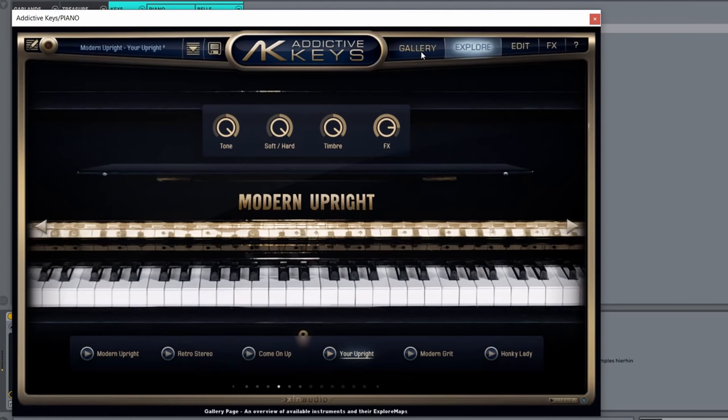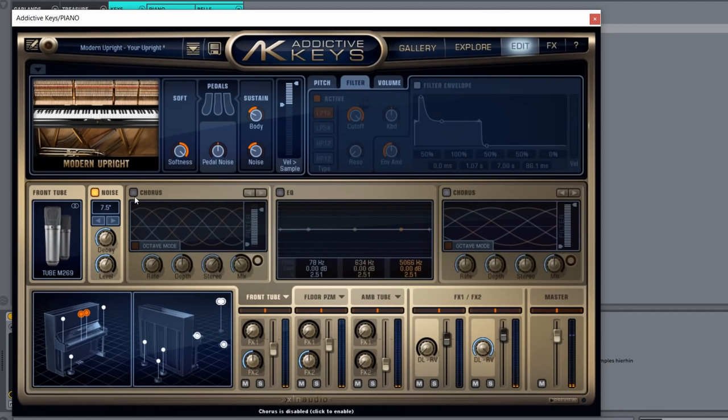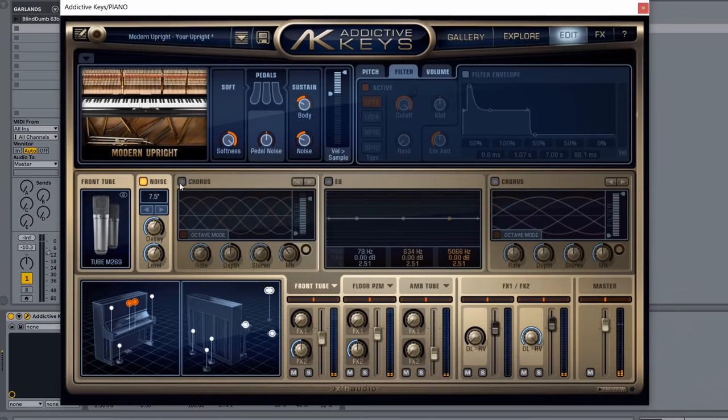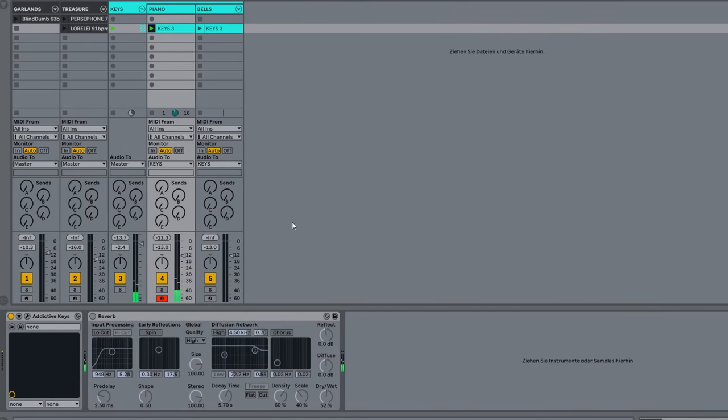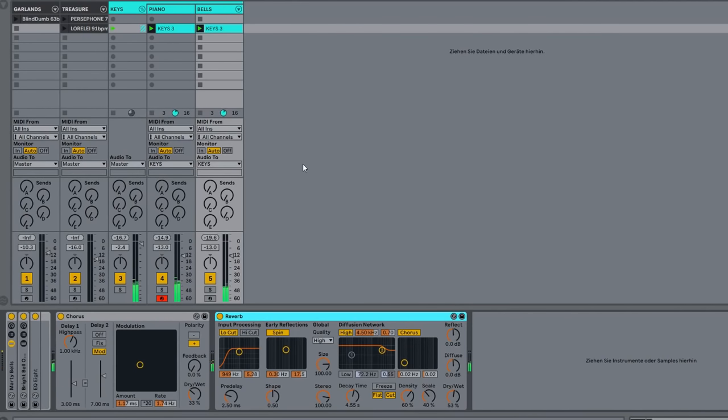I played some honky-tonk-ish sounding chords on my Addictive Keys software. The exact same chords I copied to another MIDI track using a synth-bell sound from Ableton Live's Operator. On both instruments I added around 50% chorus and reverb until it sounded like the chords in the Cocteau Twins song Lorelei. Here it is in combination with the beat.